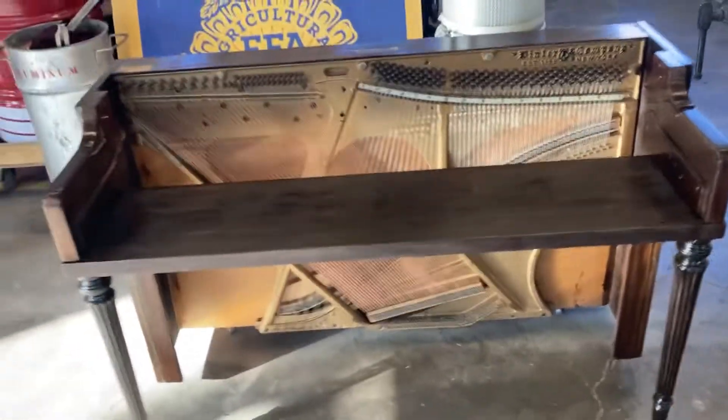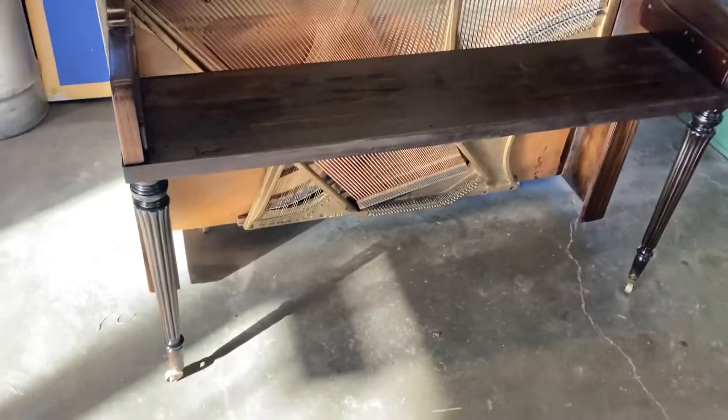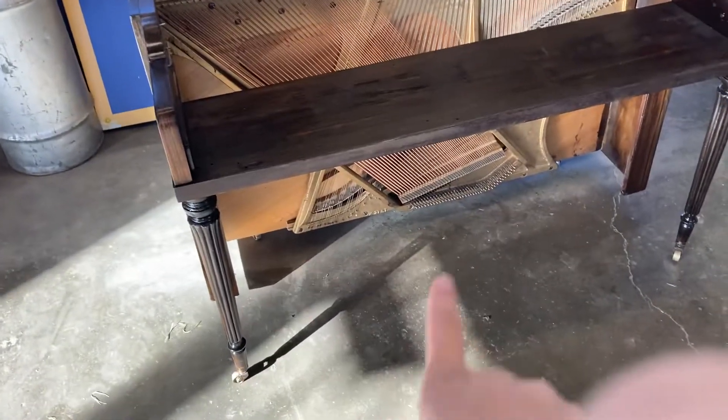Over here I've got the actual piano itself sitting right here. It's ready to be tipped back and restrung. I had the whole top taken off and the legs off a while ago. I'll go ahead and give y'all a better look at it.